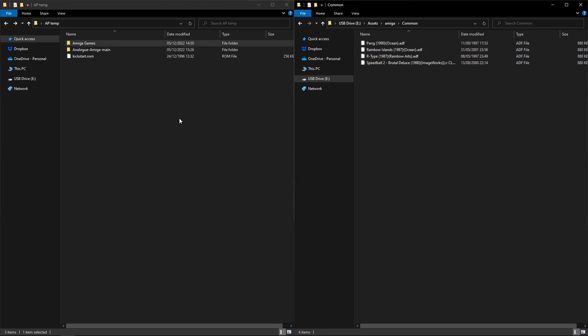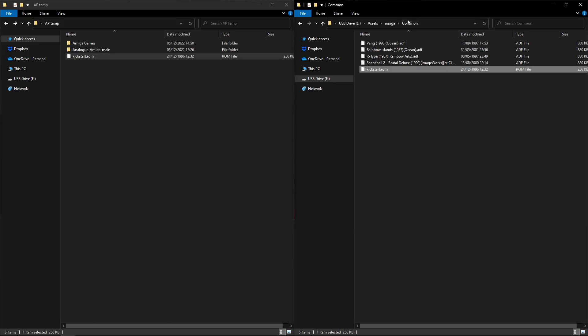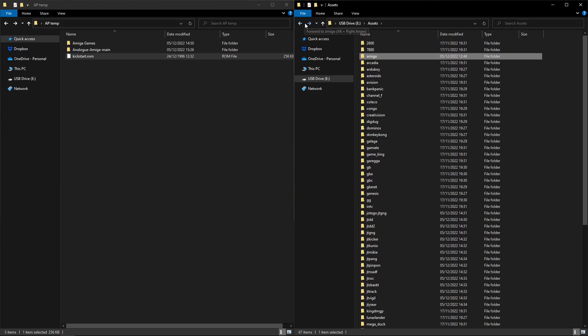The other thing we need is an Amiga kickstart BIOS. The version I'm using is 1.2. I'm sorry I can't help you with this - I can't link BIOS files, this is something you'll have to find and obtain for yourself. But once you do get a BIOS, name it 'kickstart.rom' and place it into the common folder. I think that is pretty much everything - we're good to go.